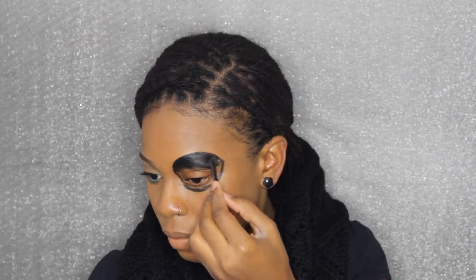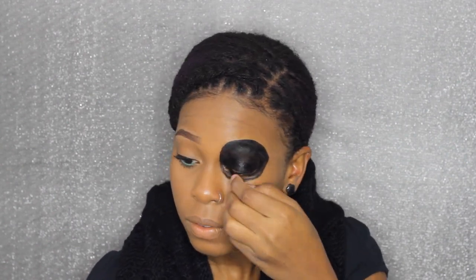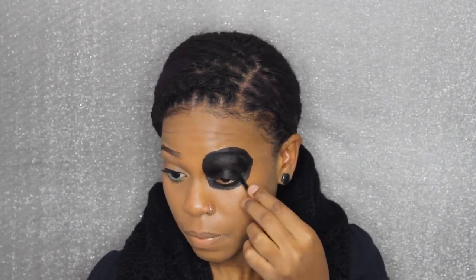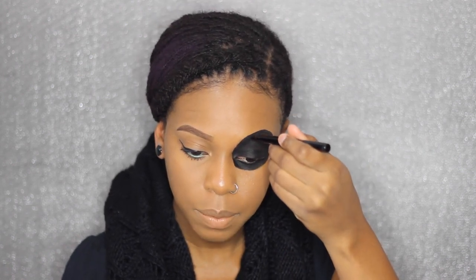So now I'm going to use my e.l.f. gel eyeliner to outline this side. Then I'm going to take my BH Cosmetics black eyeliner and make some shapes around it.